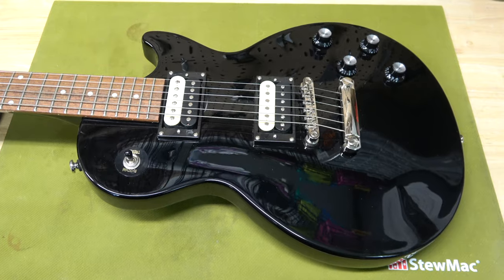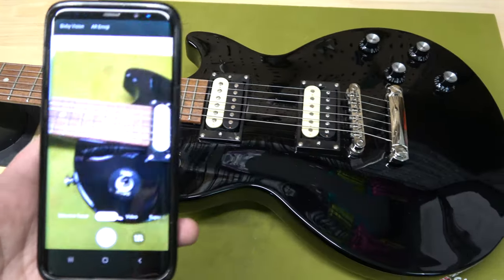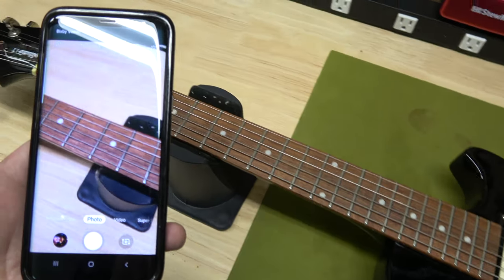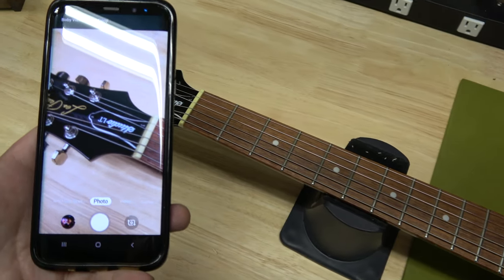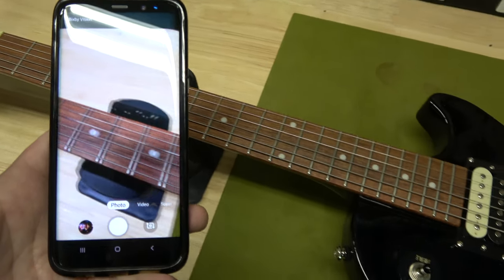Whenever I do a project like this, I like to start from scratch and just remove all the components off the guitar. But that leads me to a great tip: always use your best tool, which is your cell phone. You can take pictures or videos of anything before you remove it. It's a great way to have a reference if anything comes up later.